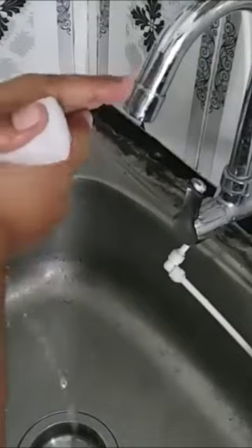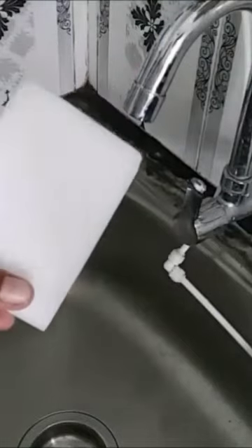You can press the foam. If you have crayons or pencil, you can use it to rub it easily.